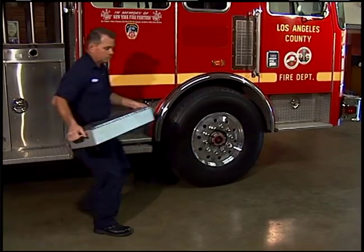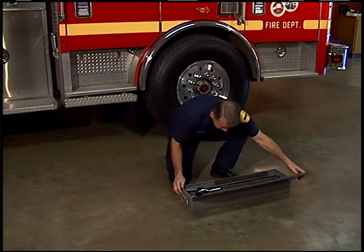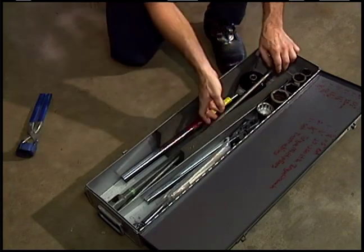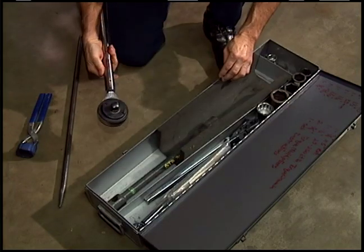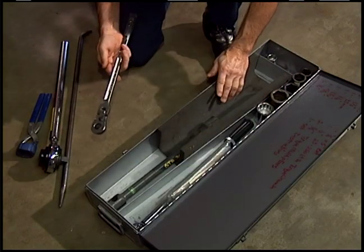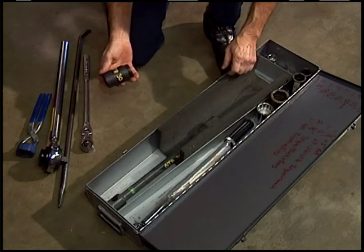To remove and install a heavy truck tire, you will need the following tools: nut cover pliers, a tire iron or extension bar, a torque multiplier, a 1.5-inch drive ratchet, and the appropriate size socket.